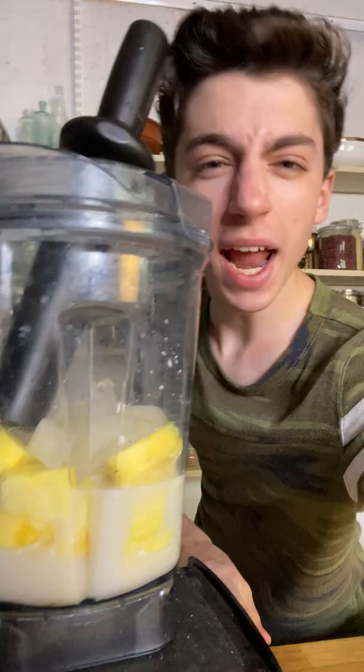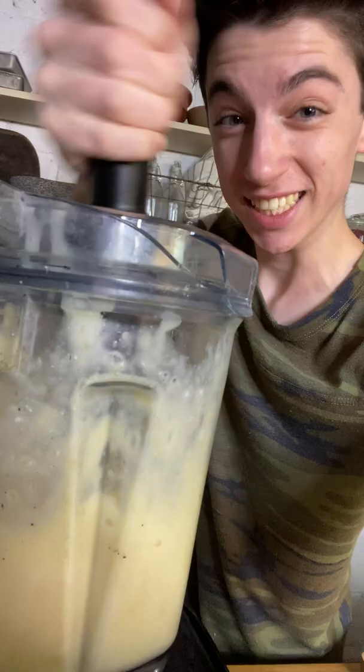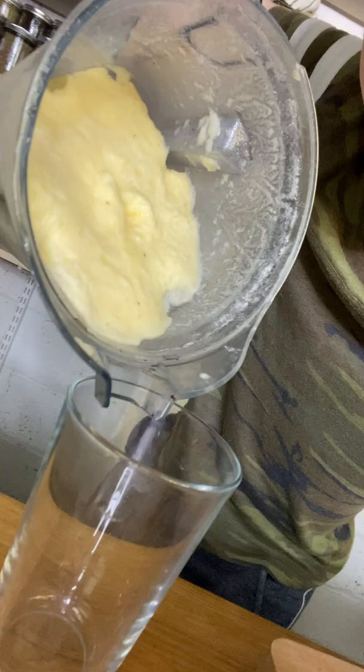Now it's time to blend it up. Look how incredible that looks. Let's now pour it into a glass.